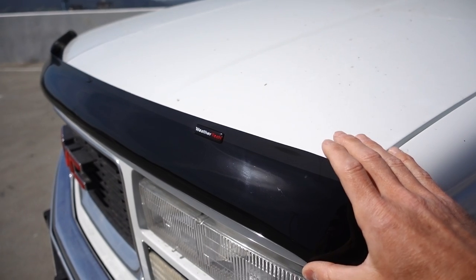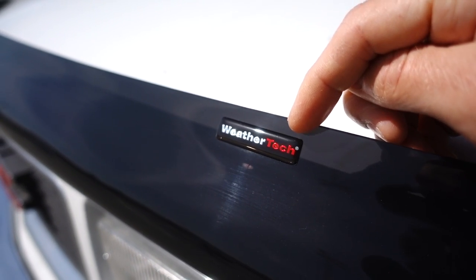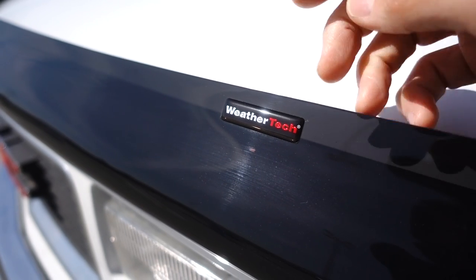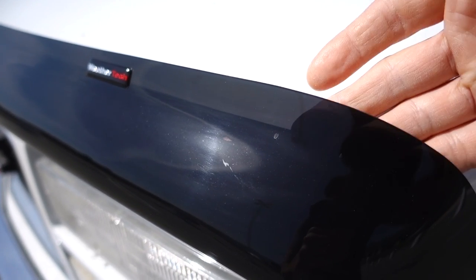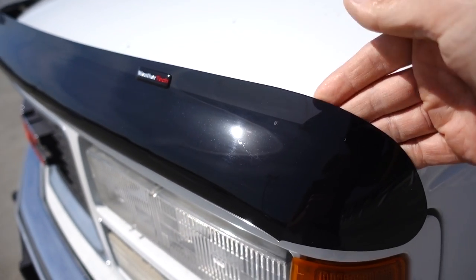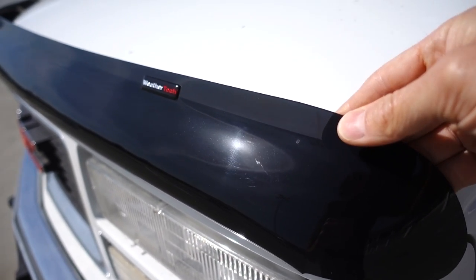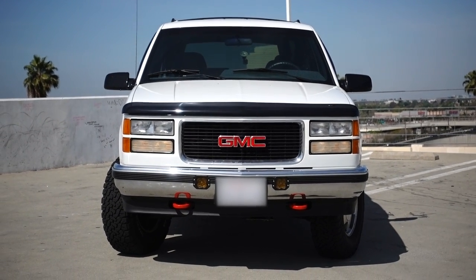I think this total package looks really good — it fits the truck really well, in my opinion. Let me know if you think differently. Here's the front WeatherTech bug deflector. They do have their logo here, which I believe is just a sticker I could take off, but I think I'm just going to leave it on for now. It is a tinted, see-through material. It seems to be very high quality; I'm really happy with the quality and feel of it.